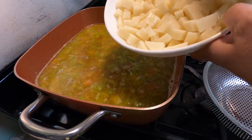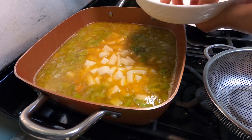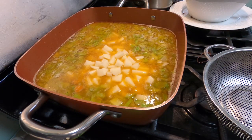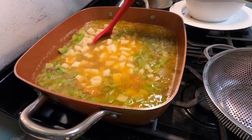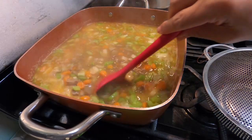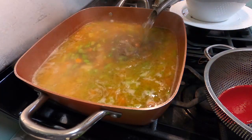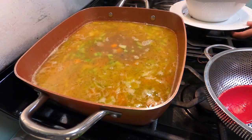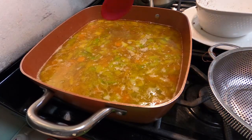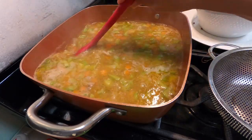We're also gonna add some starch — small slices of potato. We also add evaporated milk. It looks so good and it's very good!